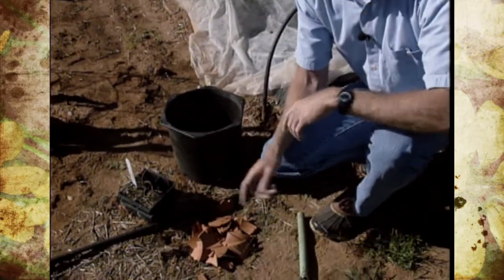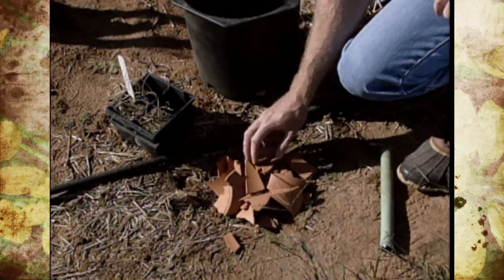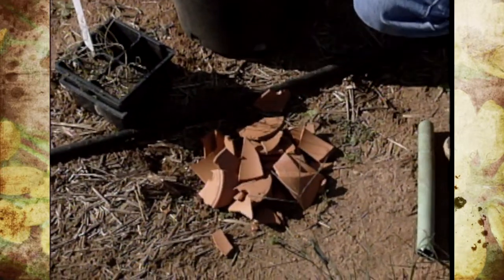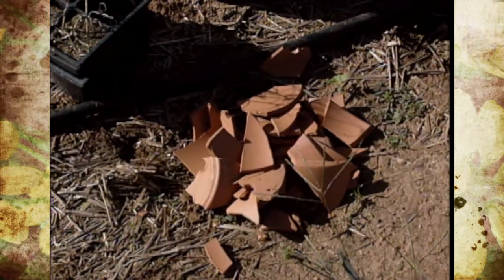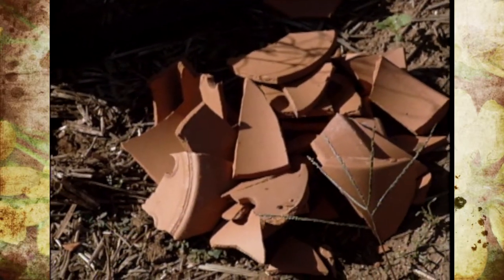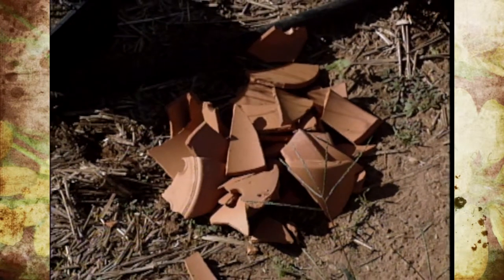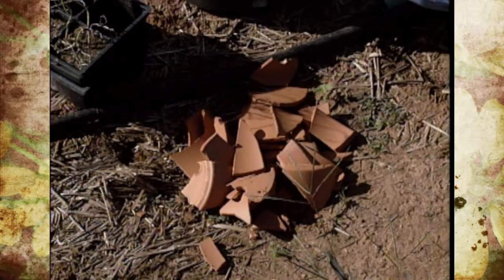From time to time we'll also break clay pots around here, and instead of throwing them away, we'll break them up into smaller pieces. You can use those pieces in the bottom of containers to allow a little more drainage, especially in containers that don't have holes. So you may want to consider recycling your broken clay pots.